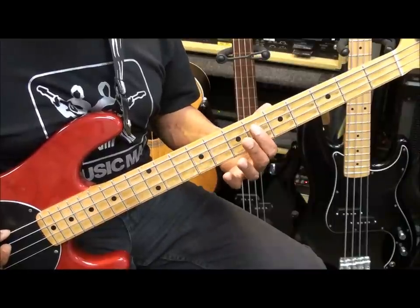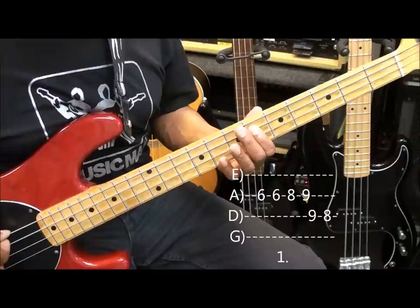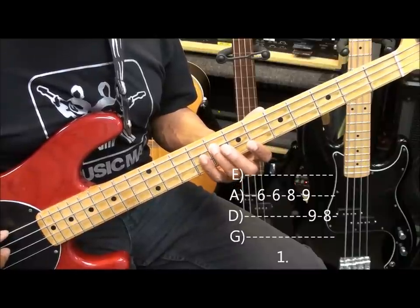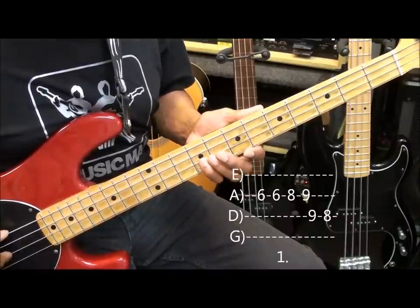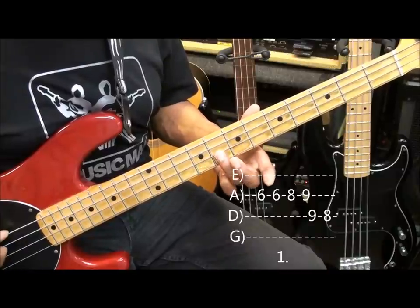To play that, we go to fret 6 on the A string twice, and then we go to fret 8, fret 9, and then we're going to go down to the D string at fret 9, and then to fret 8, and sustain it.